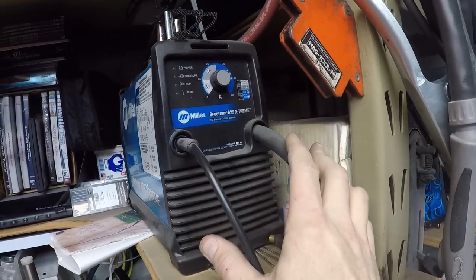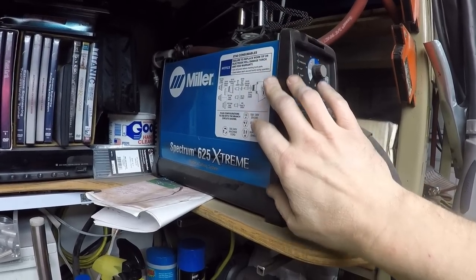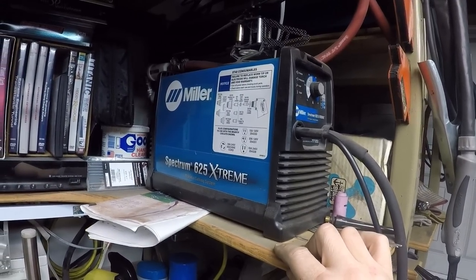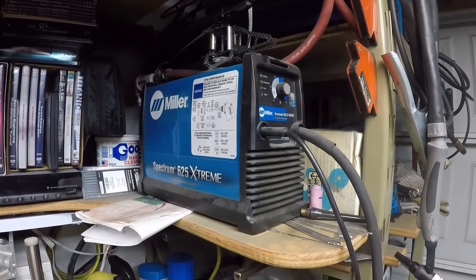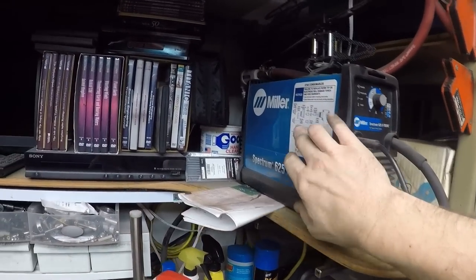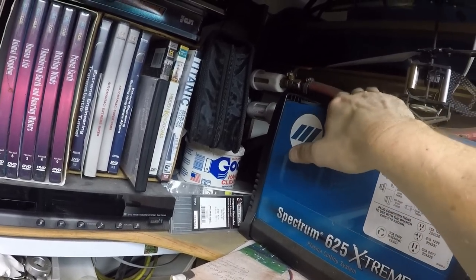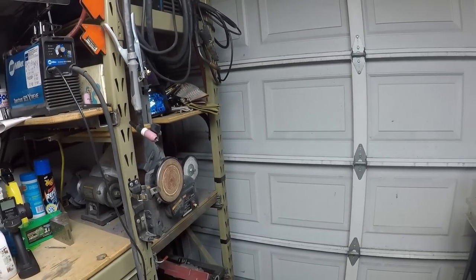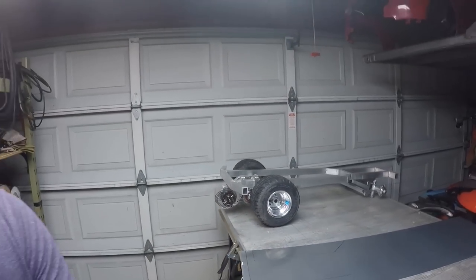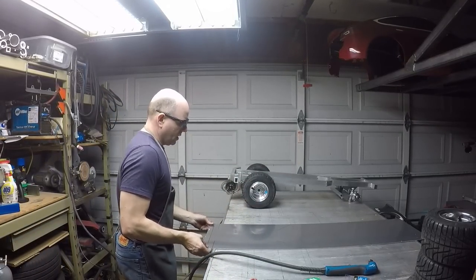The electrical arc turns the material into plasma — the fourth state of matter: solid, liquid, gas, and plasma. It superheats the material to plasma and then compressed air at 80 psi blows that material away. The air has to be dried — you don't want any moisture coming through. I use a couple of small canisters to dry the air. I use a Miller inverter-style plasma cutter, which is very small but will cut five-eighths, maybe even three-quarter inch thick plate steel or aluminum.